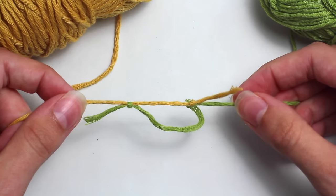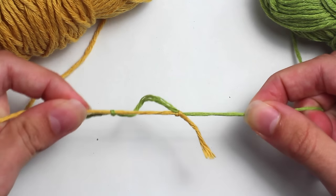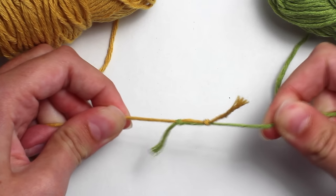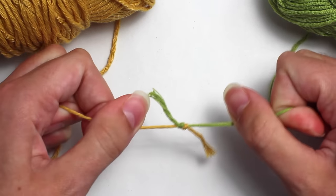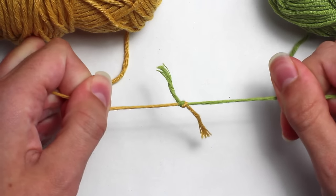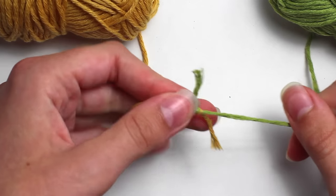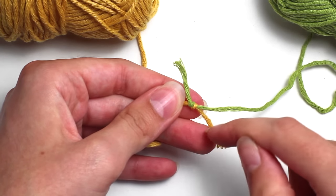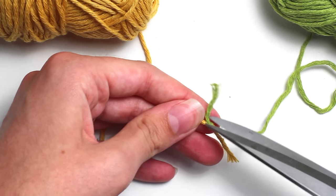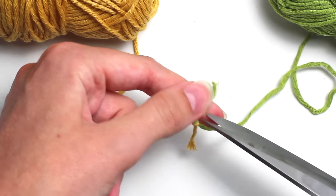Now you're going to pull on both ends and that will bring the knots together. Pull nice and tight once again, as tight as you can. Now you're going to take a pair of scissors and trim those ends. You want to trim the ends of the knot as close as you possibly can to that knot.